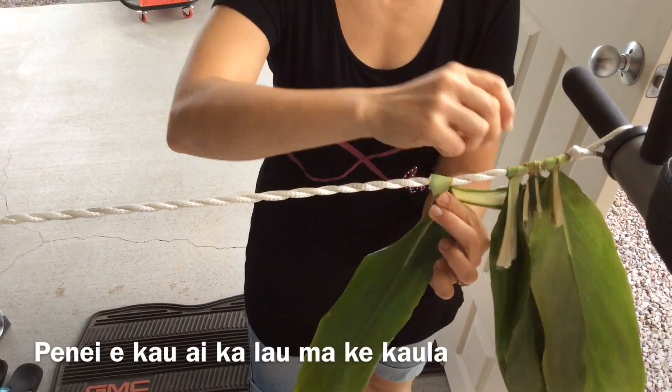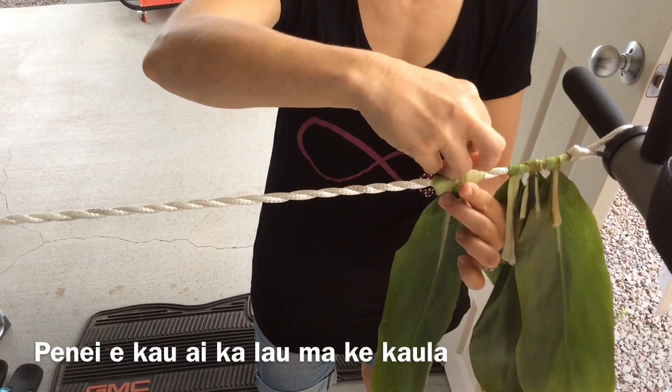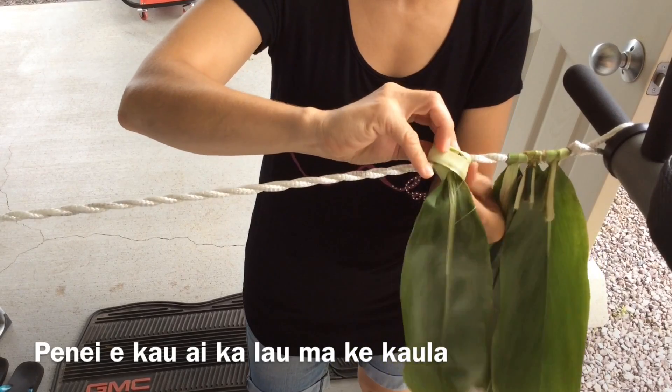It's now time to add your leaves to the kaula. This video has been slowed to show you the proper tying technique.